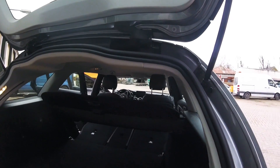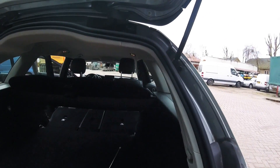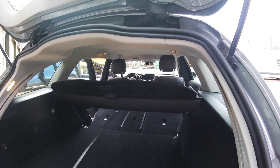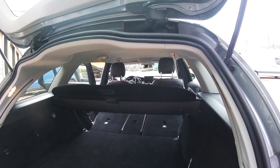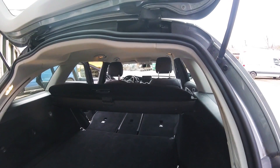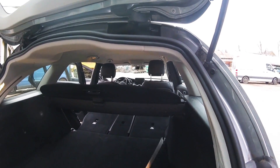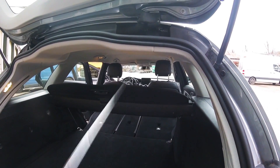Then you can reach the hybrid battery, which you'll have to lift up and slide it backwards. This is a lot of work. There is an easier way to do this, as we already described, but you need two persons. I'll show you.